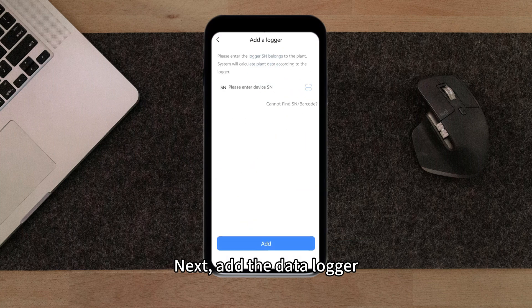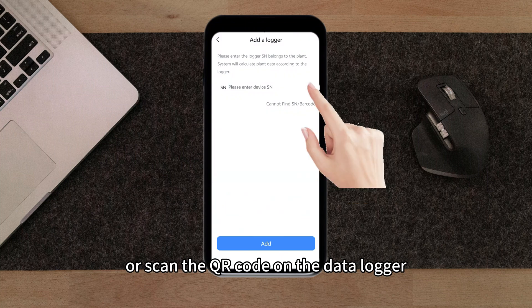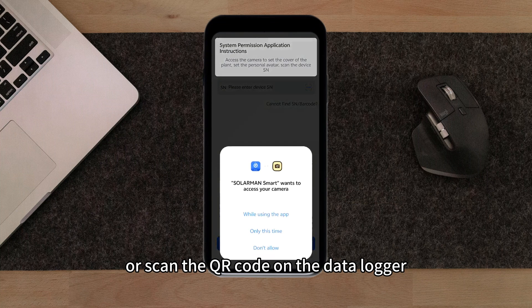Next, add the data logger. You can manually enter the data logger's serial number or scan the QR code on the data logger.